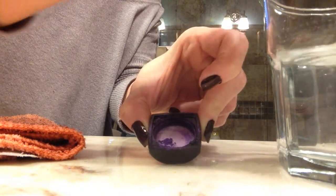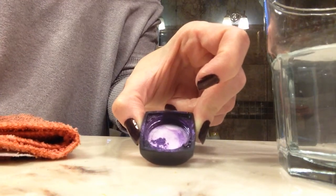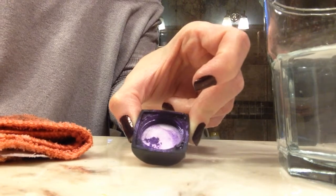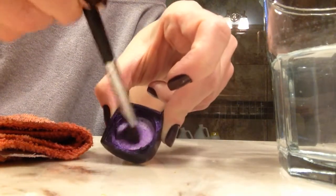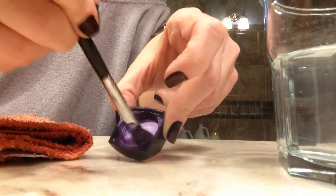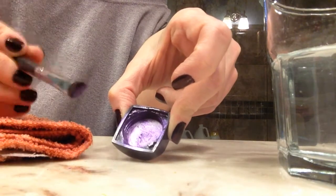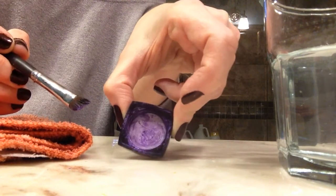Now my brush would be dry, or it's fine if it's still damp — either way is fine. You're going to do the same thing, just mix that up in your lid to get yourself a really good paste. If it's too wet, add a little more pigment. If it's too dry, obviously spray a little bit more rose water in there.